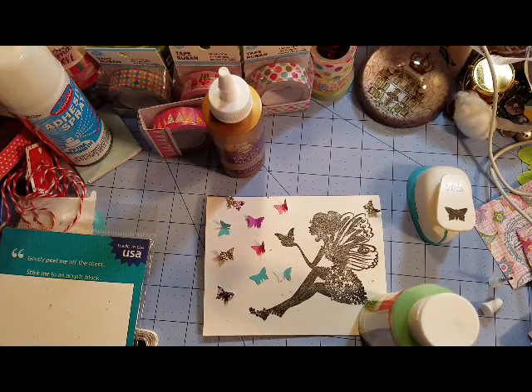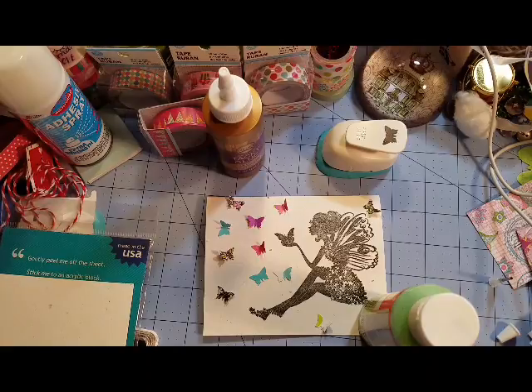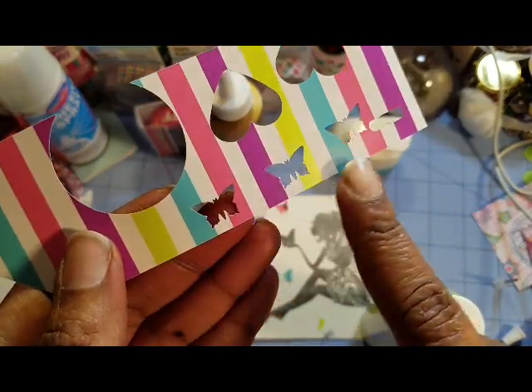I'm just going to fill this up with butterflies — I think that will add to it and bring that black image to life. I have run out of butterflies, so I'm going to punch out a few more. This is why it's important to not just throw all of your scrap pieces away, because you never know when you're going to need them. I'm going to use them for small projects like this. This is what I'm using — as I showed you yesterday with the bunnies, I used these pieces for the bunny, and then this is the butterfly.